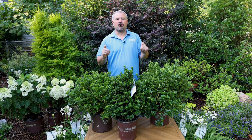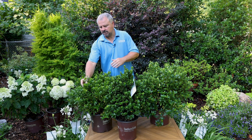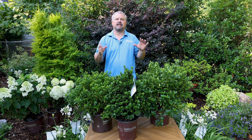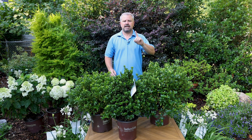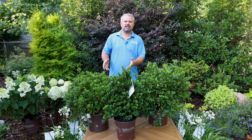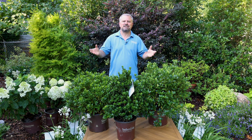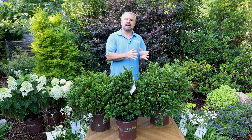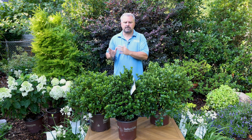All the varieties in the collection are hardy in zones seven to ten. For those rooting them, semi-hardwood cuttings can be taken any time between May and fall and root easily. Those not rooting them should check with PDSI for liner availability. A well-drained soil media with a pH between five and a half and six, along with your regular slow-release fertilizer, is perfect. A well-rooted liner can be planted directly into a one-gallon or two-gallon container and finished that first fall or the following spring.